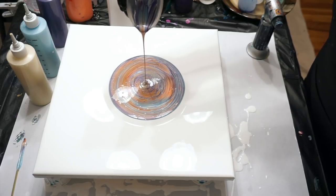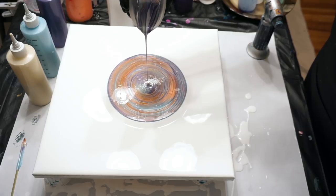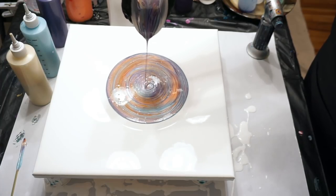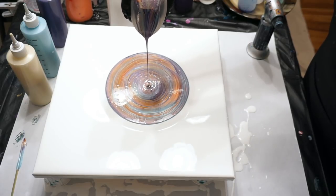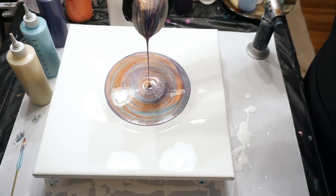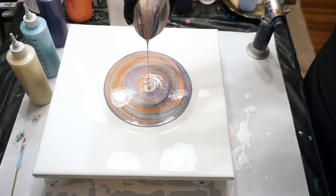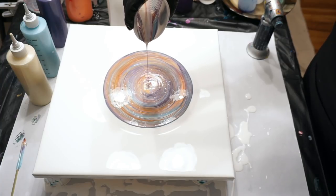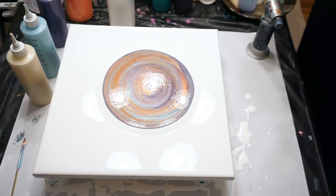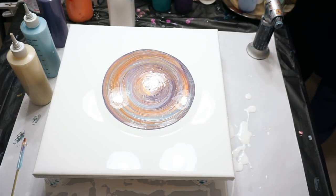I can't really rotate it very well, so I'm just pouring it straight like that. Now I'll try and move it around just so we don't have mud. You have to have a really steady hand for that - my hands are not that steady - but I got everything out of there except for a little white, so that's good. It's all out and on the canvas.